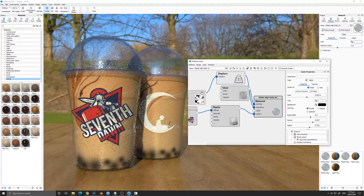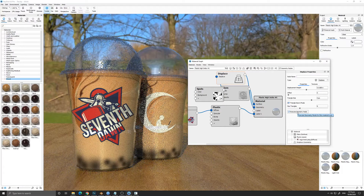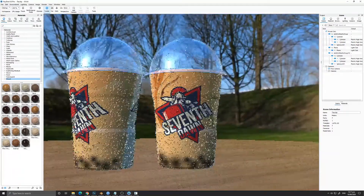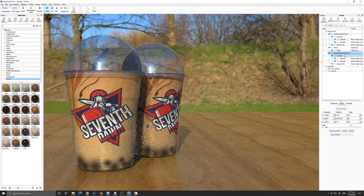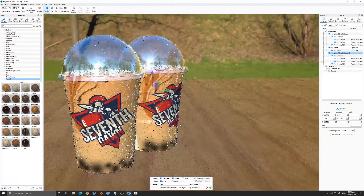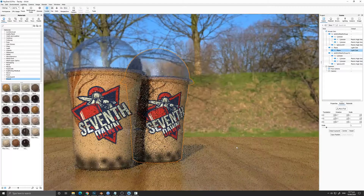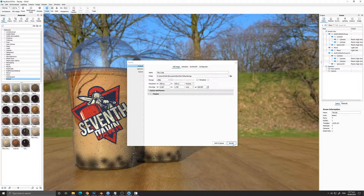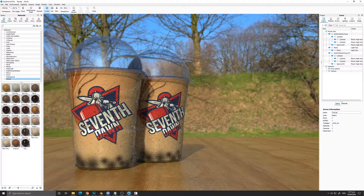I'm going to fast forward and continue the video once I'm done with all my settings. Finally, we have the finished product. I decided to use both logos instead of just Lunar Media, and it's looking pretty good. That's it, guys — if you're happy with your result, press Ctrl+P to render your scene. I hope you liked the tutorial. If you have any questions, ask in the comments below, and I'll see you guys next time.